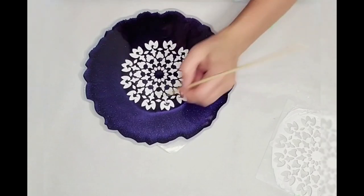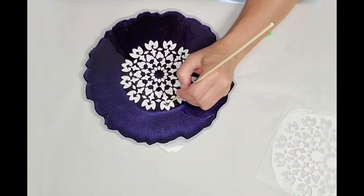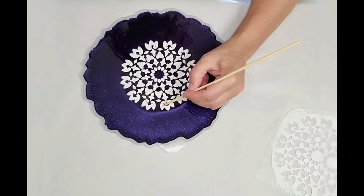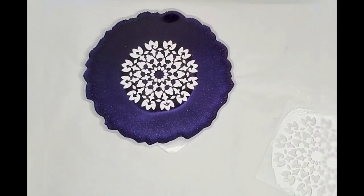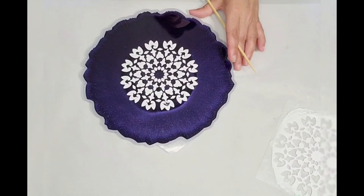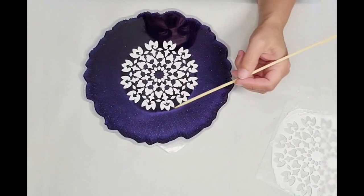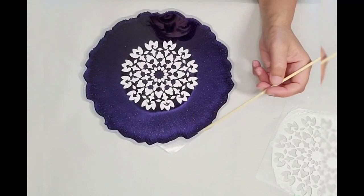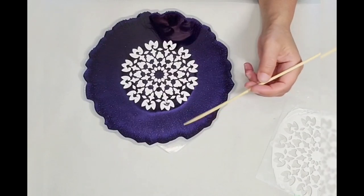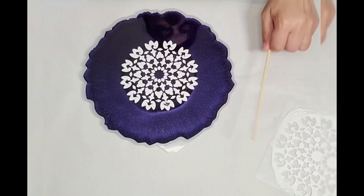I'm going to clean this up to the best that I can and it'll just be fine. I'll continue dealing with this off-camera. We're going to let this set for about half an hour to an hour, and then we'll come back and lay the glitter. I'm going to brush it on — I'm going to use the technique that Liadia does with her latest coasters, where she just brushes it on. We'll go from there.